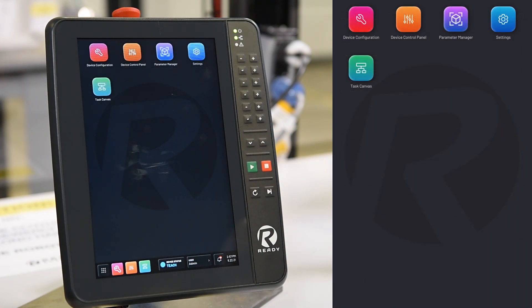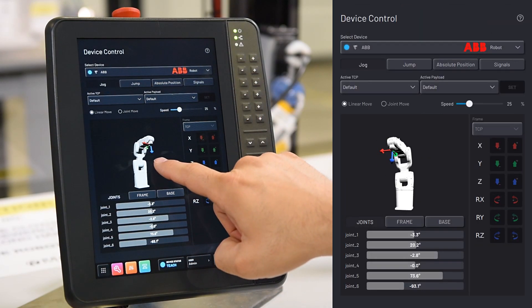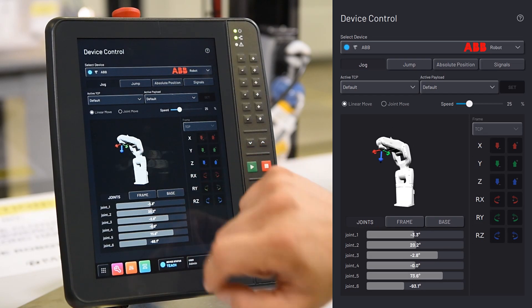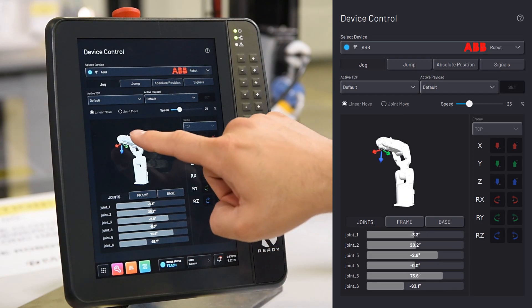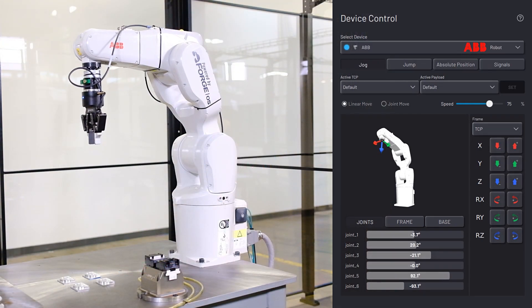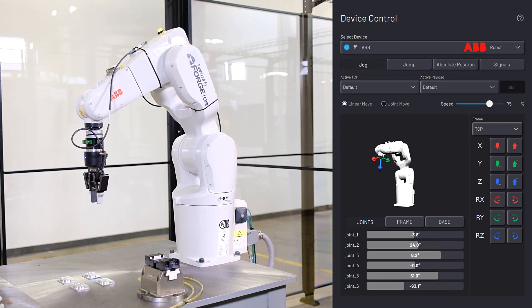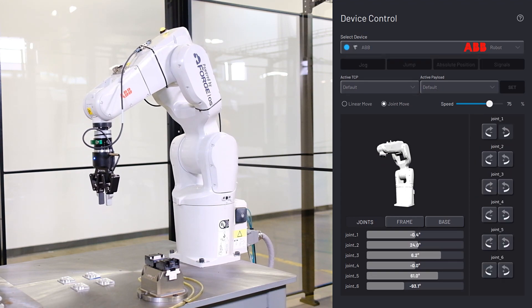Now that we've added the robot to ForgeOS, let's switch over to the Device Control app. Here you can see the robot visualization will give you detailed information about exactly what's happening with the robot. You can move the robot around by jogging — you can see our device jog panel — jumping or relative position commands, and absolute position commands.